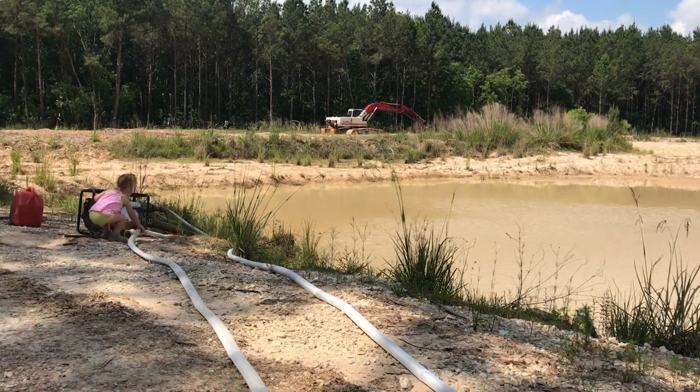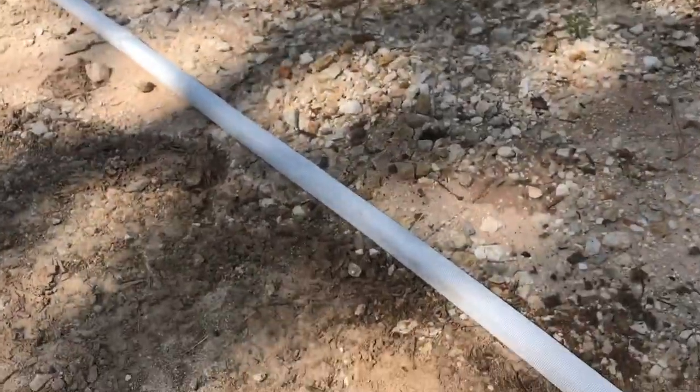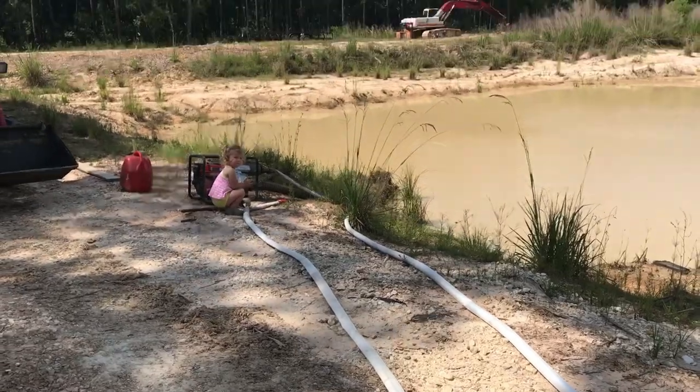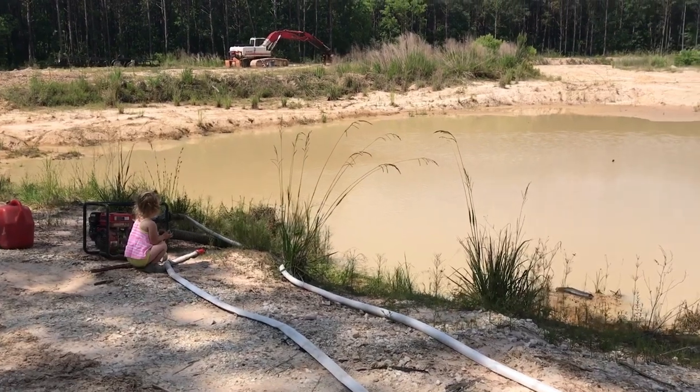I don't know if you guys can see it in the peripheral right here or not, but I had a sprung a leak — a little pinhole leak right there, still squirting a little water out. So that was jetting some water out. But the spray pattern is what I thought it would be — it's a very scattered spray pattern.